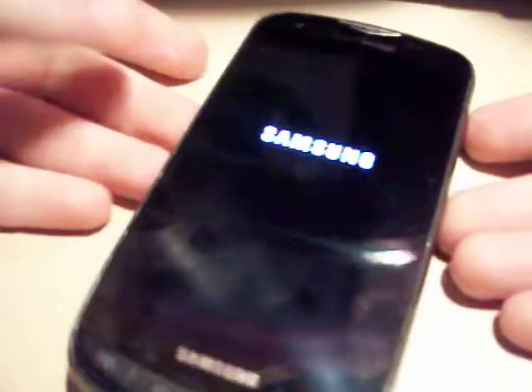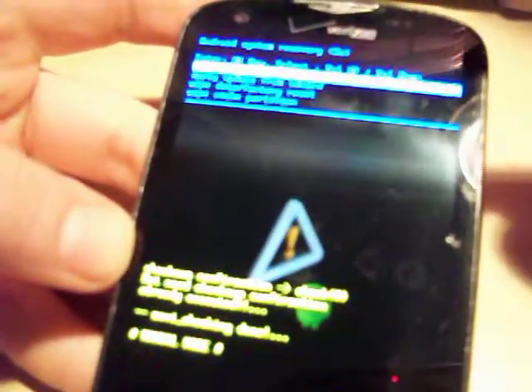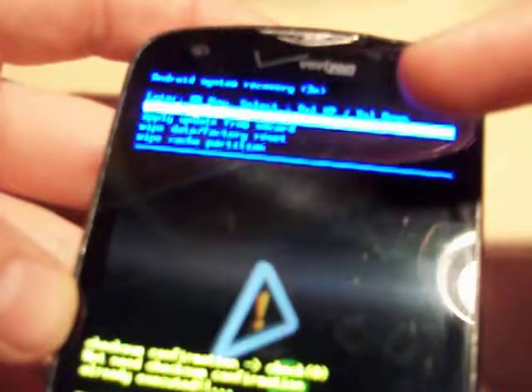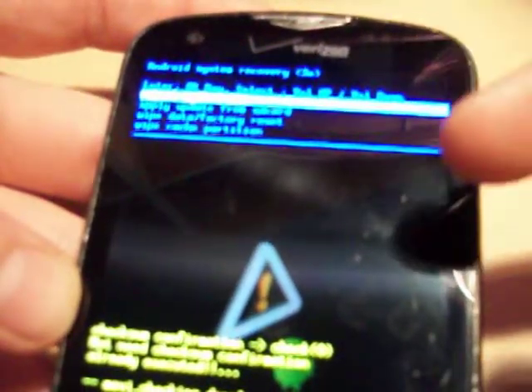It'll take a few seconds, but what will happen next is we're going to see the little Android coming out of the box. Now we have some new options here at the top. The options we have up here — the pre-highlighted one says reboot system now, apply update from SD card, and wipe data factory reset.